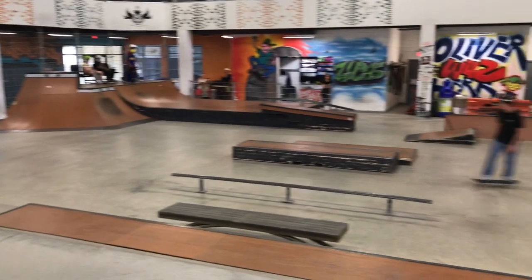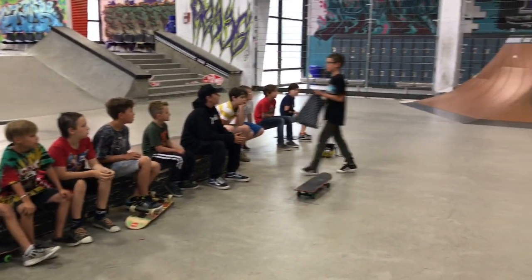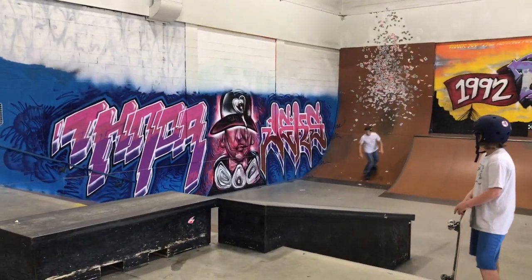This is the Edge Skate Park, located in the Youth for Christ building in Winnipeg. A group of kids get a chance to skate for a week and are mentored by the Edge staff and volunteers, who are the best.